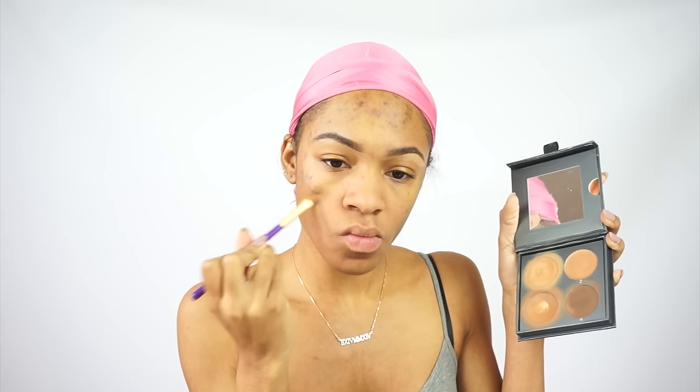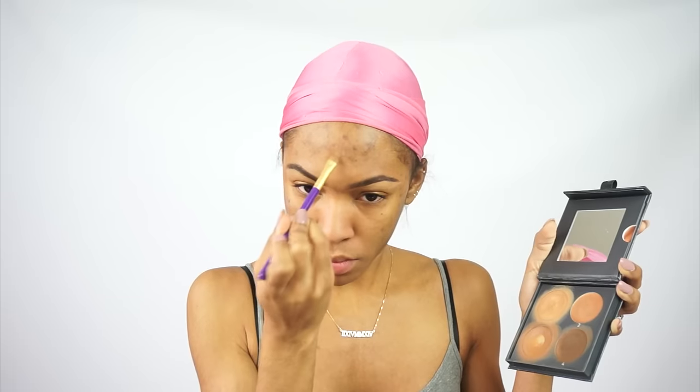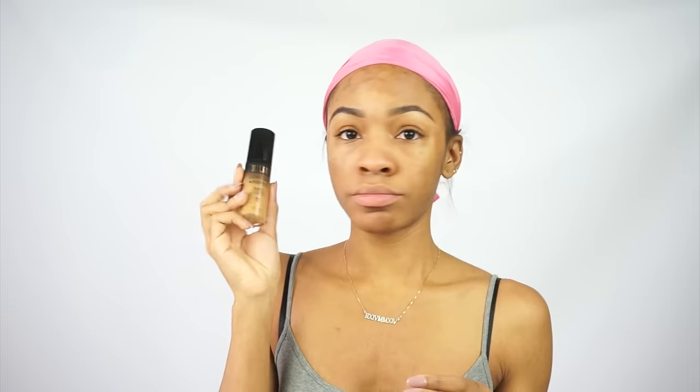I'm using that medium brown shade to cover up my dark spots. Now I know I was supposed to color correct with an orange shade, but I don't like using orange shades — I just feel like it's too much. So we're going to take this Milani foundation.